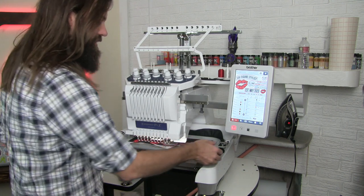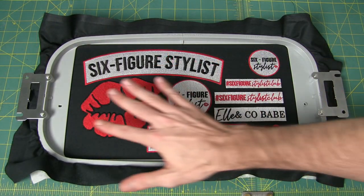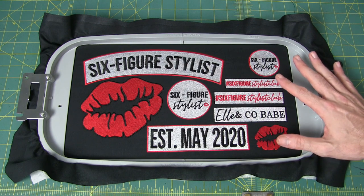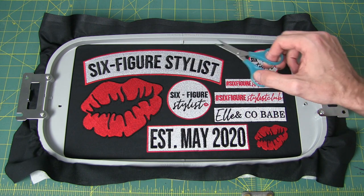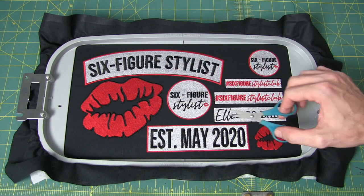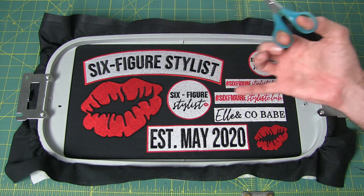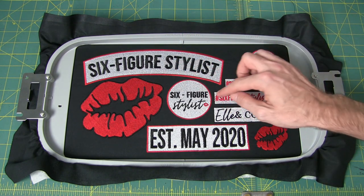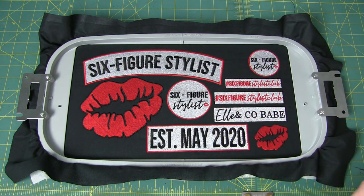Our project is all done, so now we get to take this off the hoop and see how it turned out. I have to say I am extremely happy with the results. Normally when I do embroideries on my other machines, I would have to cut all kinds of jump stitches. But looking at this, I don't see a single jump stitch that I have to trim — maybe a couple little threads to snip, but because this machine cuts every jump stitch between every letter, I don't have to do that at all. This looks cleaner than any embroidery I've ever done and I didn't do anything differently — I just used the machine as normal.